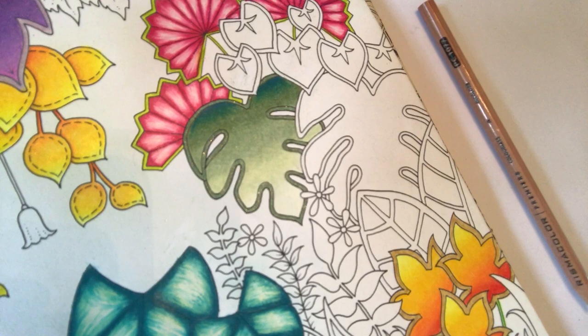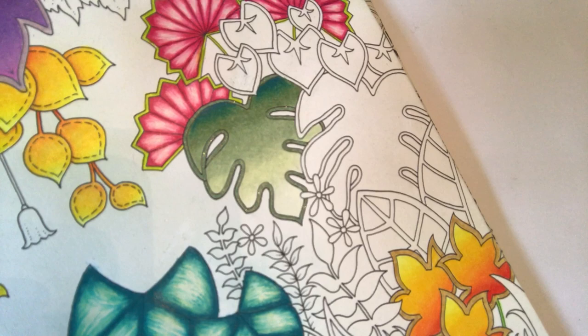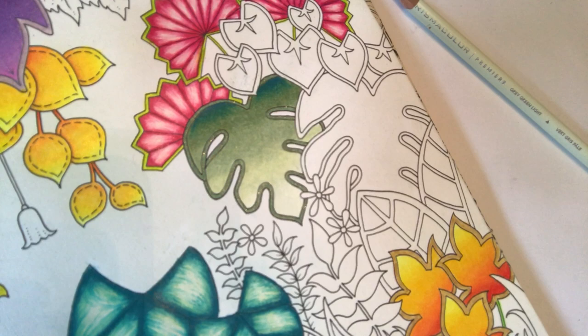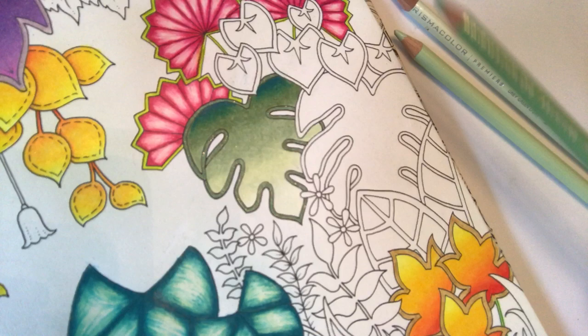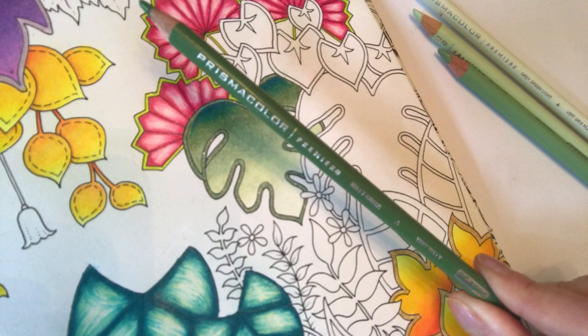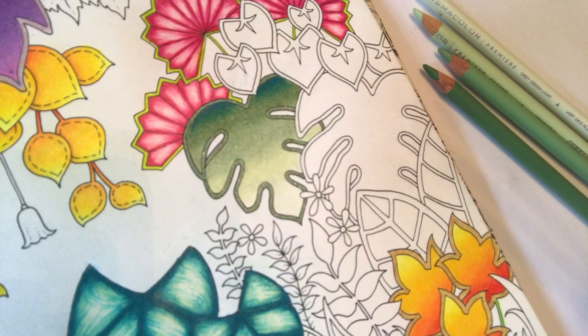We're using quite similar colours to yesterday, only with less of the Cobalt Turquoise colour. The lightest shade is Grey Green Light. Then the next palest shade is Pale Sage. Going up in darkness we have Sap Green Light. Then we have Kelly Green, which is a slightly darker shade we didn't use yesterday. And then we've got the Cobalt Turquoise. These are the Prismacolor pencils I've been using so far.